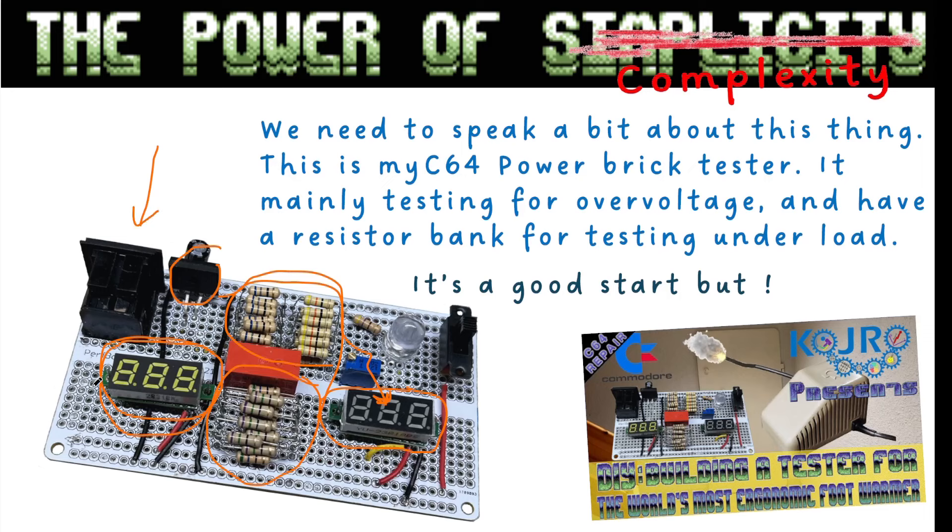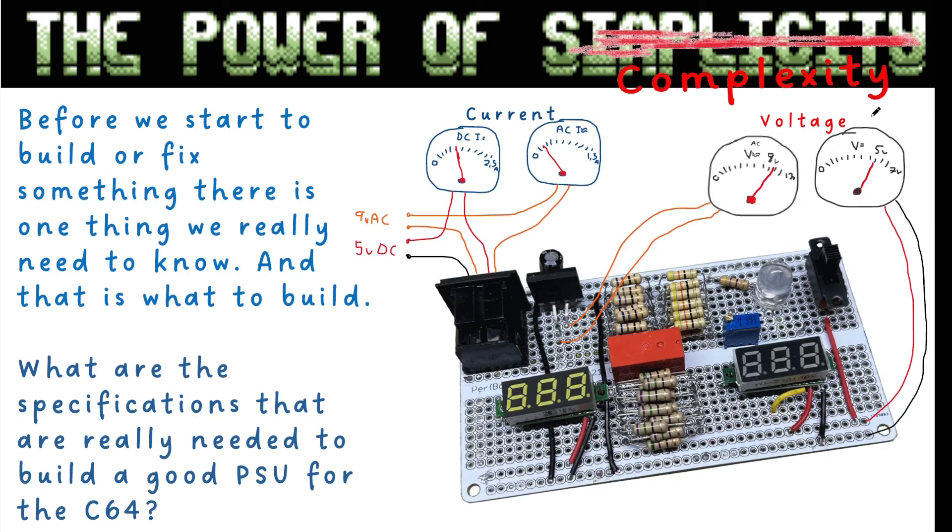I'm going to modify this tester to add ammeters and a better voltmeter for the AC and DC. This device was built in another video as a prelude to my ninth video in the C64 resurrection series. We are going to measure the 5 volt rail, the AC rail, and the current going in — so I need to break the circuit to connect the AC and DC ammeters. The reason for all of this is I really need to know how much power a C64 draws and what a good power supply should actually deliver.